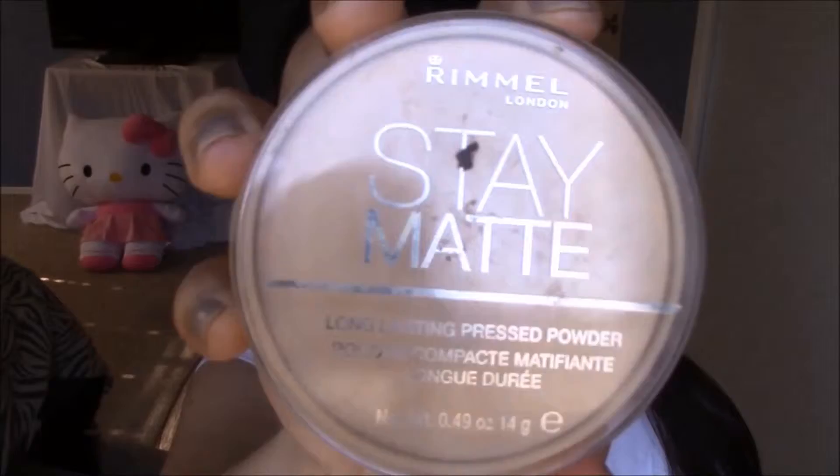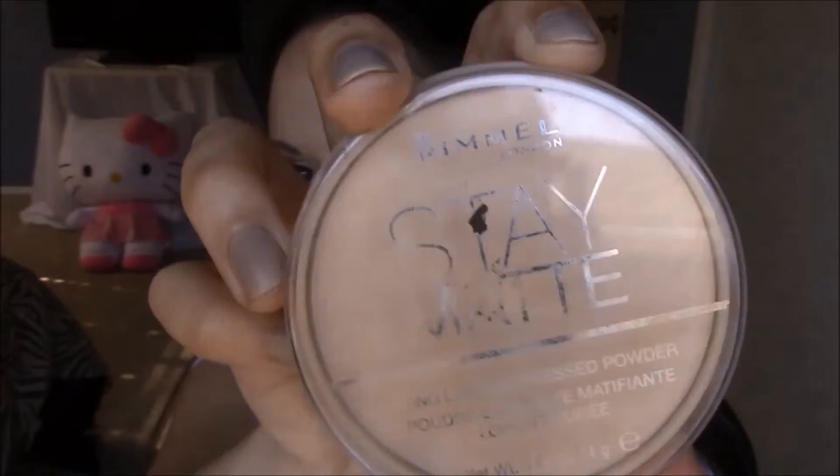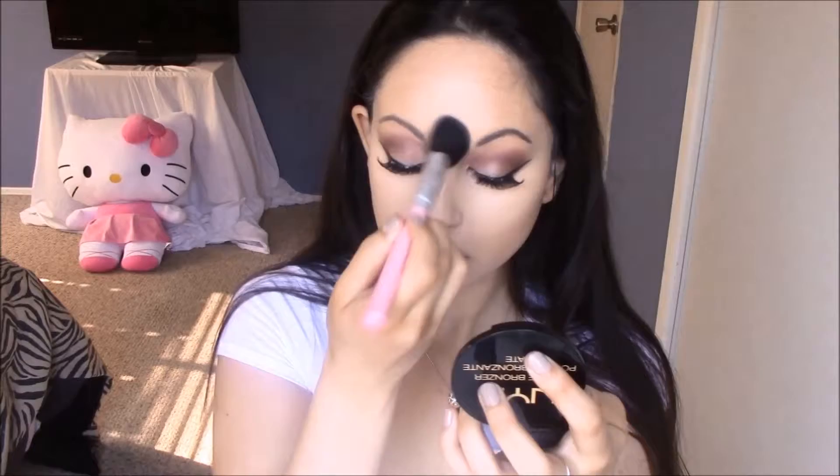After that's all blended out, I'm going to be taking my Rimmel Stay Matte Pressed Powder, and I'm going to be placing this underneath my eyes and everywhere else we placed that concealer. This will just ensure that your concealer will be locked in all day and there won't be any creasing.